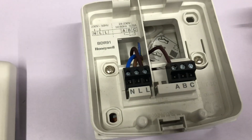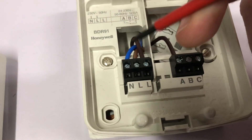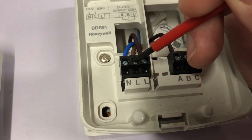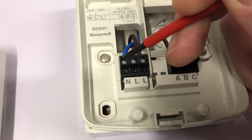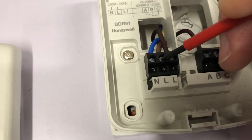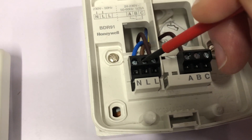If you have a look on the left hand side, what you'll see is you have a neutral and you have a permanent live. This is 230 volts. You put your neutral into the N terminal and you put the 230 volts into the L terminal.